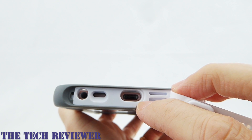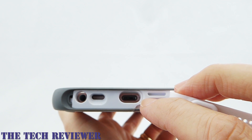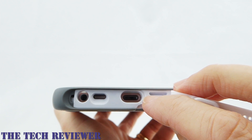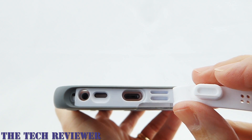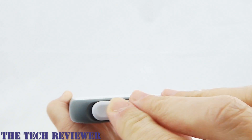Opening it up, you can see we have reasonably large port openings for a waterproof case. This will accommodate some third-party headphones and lightning cables, although not that many. Closing it up is also very easy — no problems there.